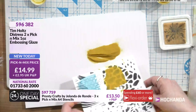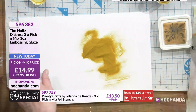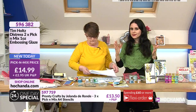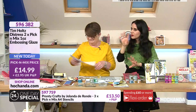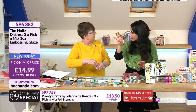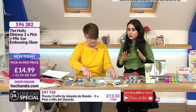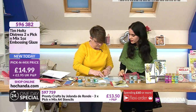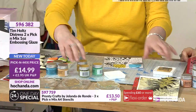This makes it ideal if you are experimenting with layers or if you wanted to, for instance, stamp a big pattern in the background and then spot-focus on it. You can do that with this embossing glaze and still have that shine and those gorgeous colors.